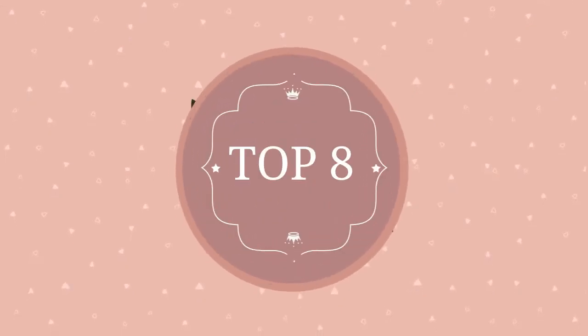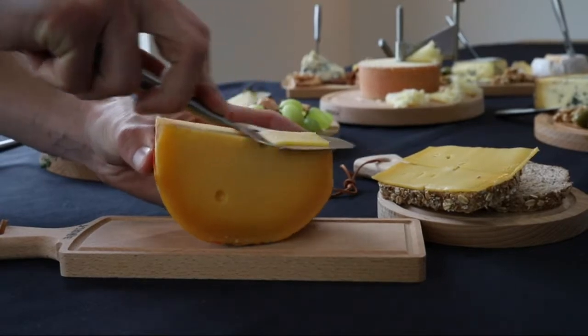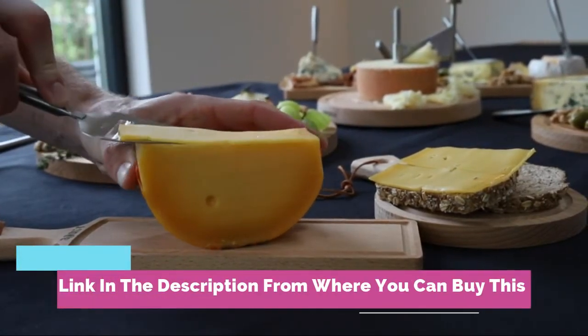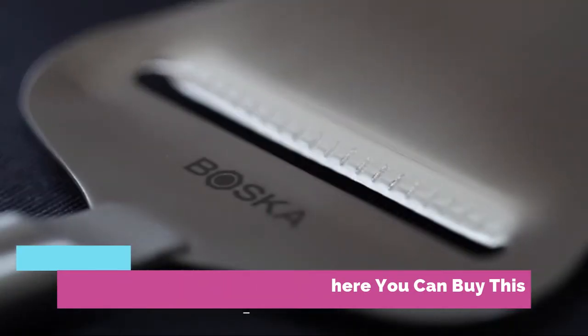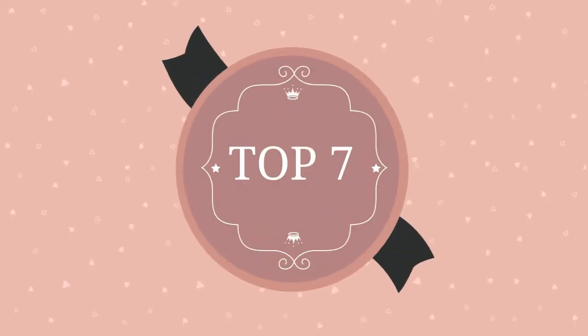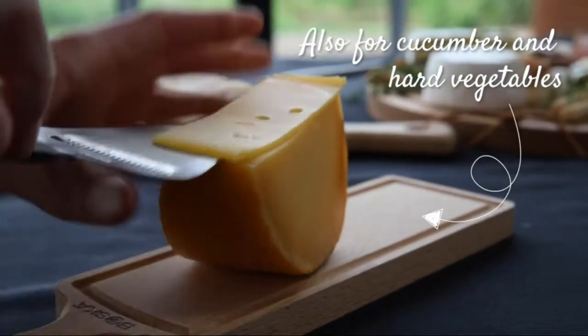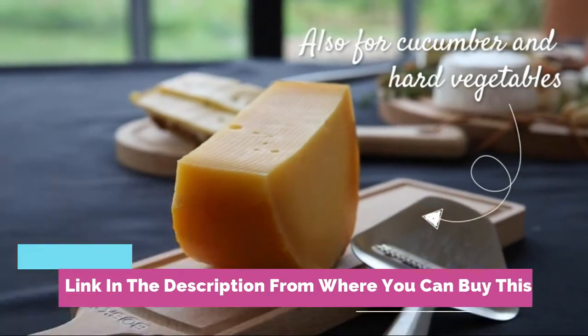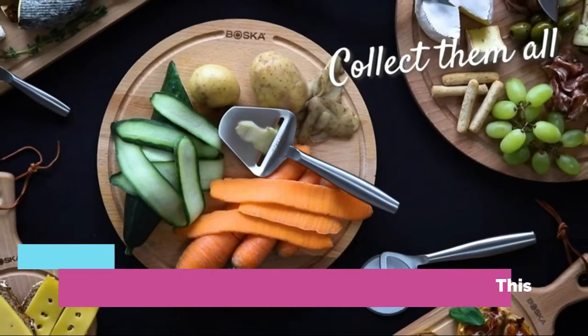Bosca cheese slicer Copenhagen: cheese slicer 8.27 x 2.9 inches, butter spreader knife 8.1 x 1 inch, cheese cutter 5.5 x 1.3 inches, cheese cutter knife with incision on one side.